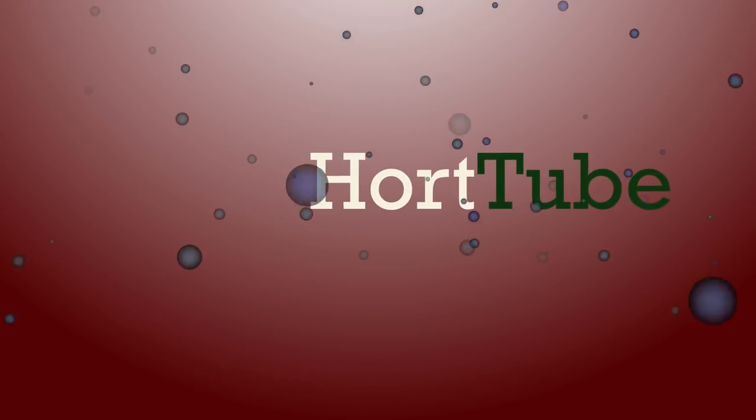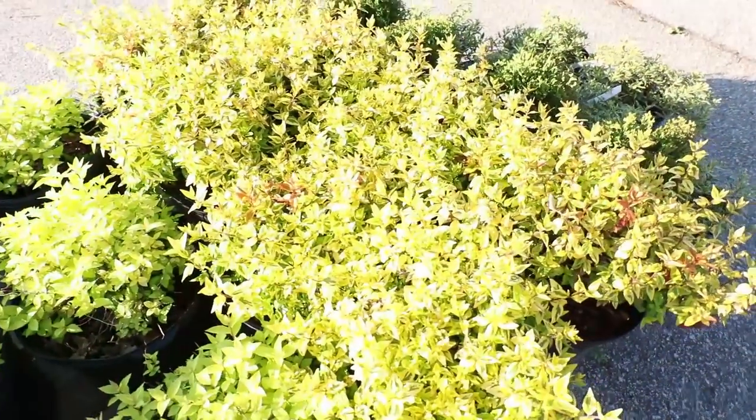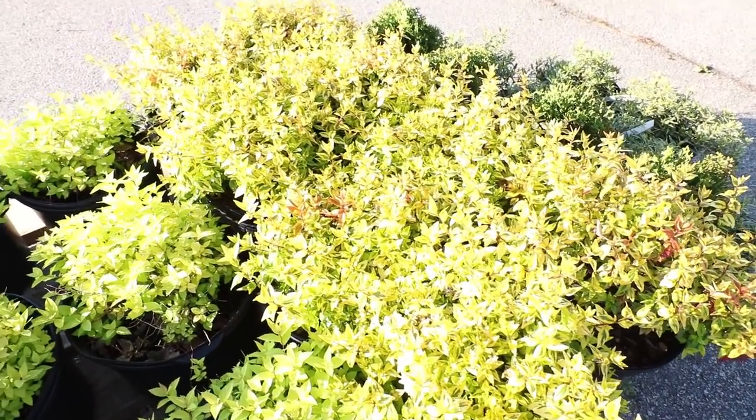Welcome to HortTube, where we talk all things gardening. My name is Jim Putnam, and I'm going to do a quick video at the Garden Center on full sun foundation plants. It's very sunny out today, so these yellow plants are going to seem even brighter than they normally are.